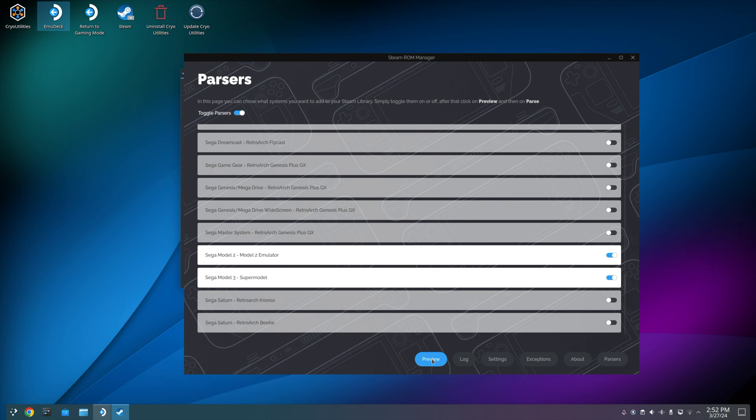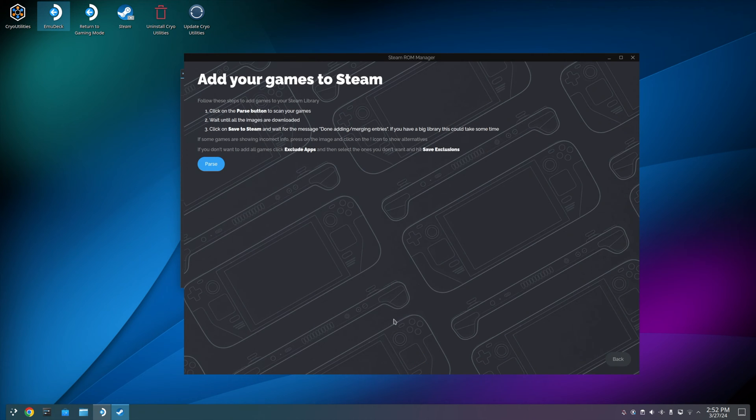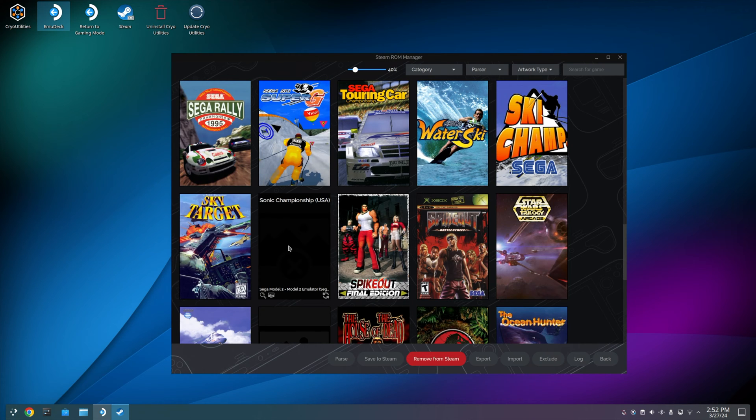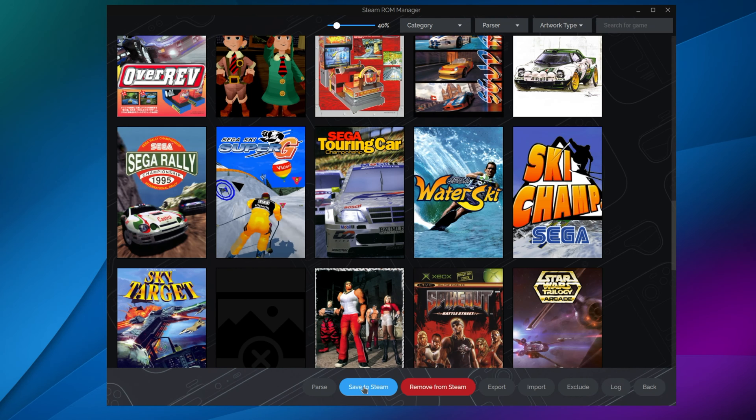Next, press Preview and then Parse. You will notice that not all games have been parsed, or that some are repeats of each other. This is just something that will hopefully be fixed with future updates. For now, click Save to Steam if you are happy with this setup.